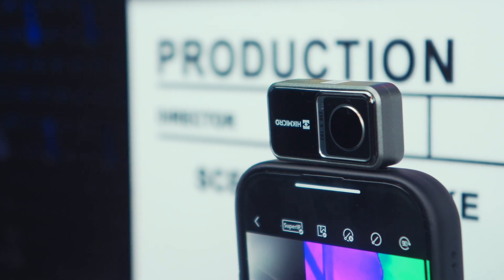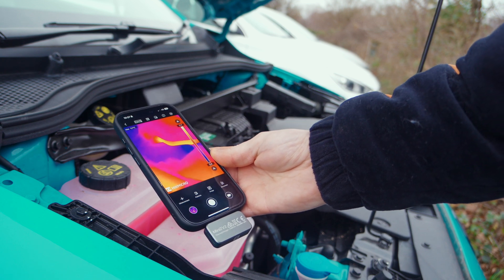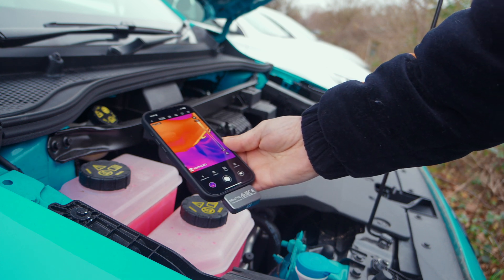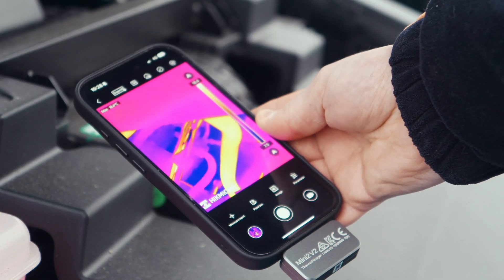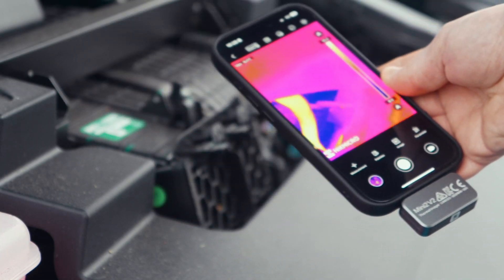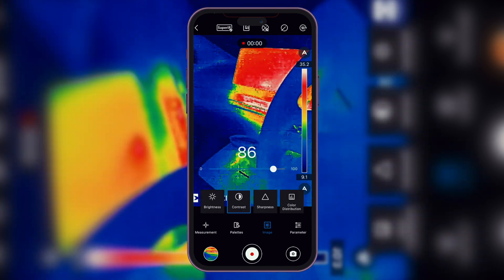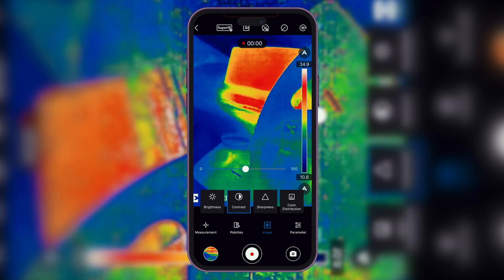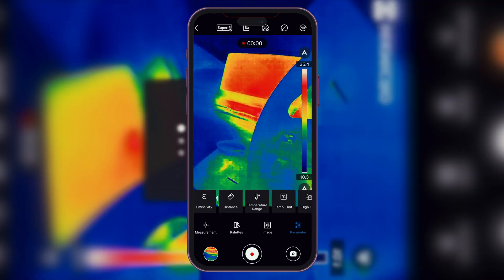When you're working on something like a car, the Mini 2 V2 really works well. You can adjust the settings to emphasise temperature differences, which makes it so much easier to spot any issues. For example, if you're trying to identify a cooling issue in your engine or looking for hot spots around the exhaust, the thermal image lets you see exactly where the problem areas are. The ability to tweak the image to highlight specific temperature variances can be a game-changer, helping you quickly figure out where things might be running too hot, too cold, or even where there might be electrical issues.